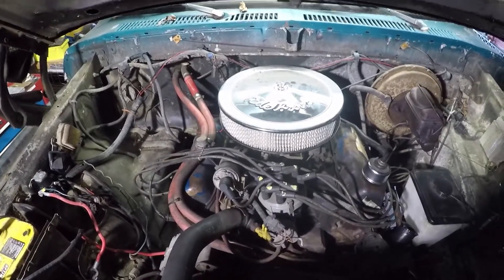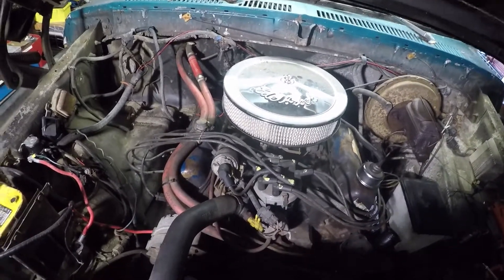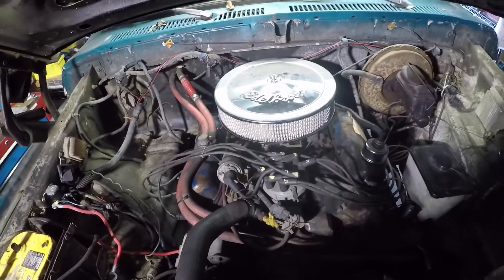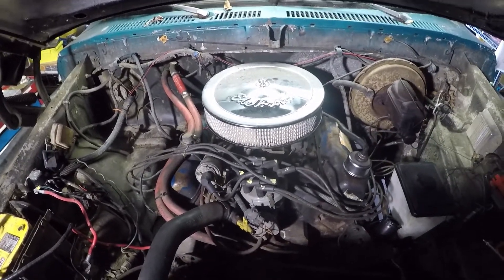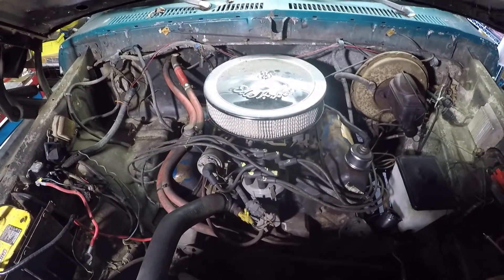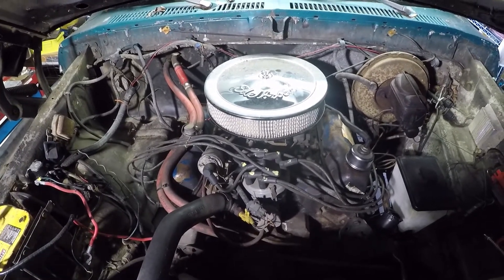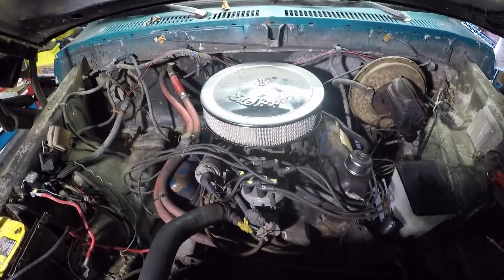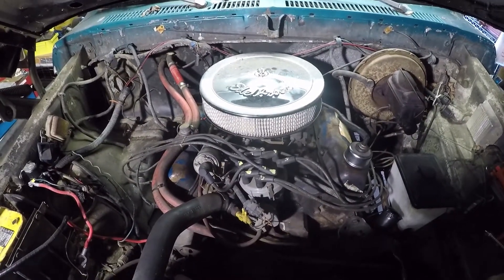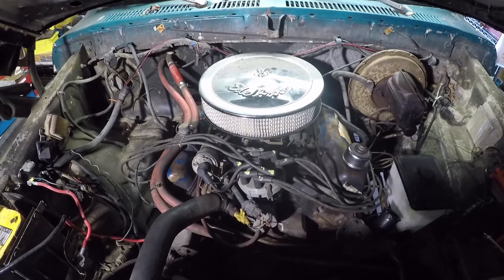That's how Ford numbers it — that's different than GM. I'm pretty sure it's different; I've got a 350 in the vehicle on the other side of the garage. Anyways, that's how the cylinders are numbered. The firing order for this engine is 1-3-7-2-6-5-4-8.